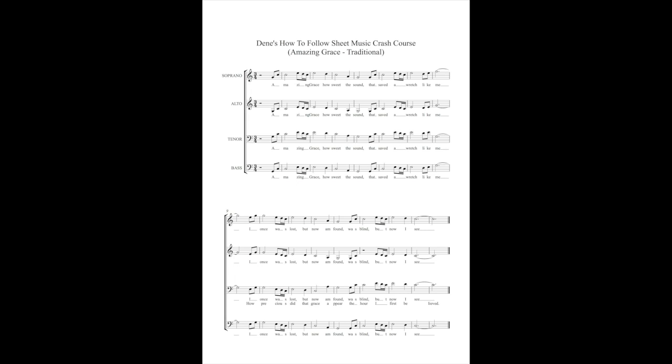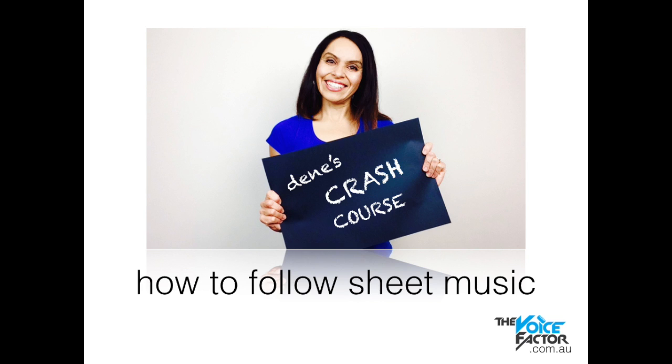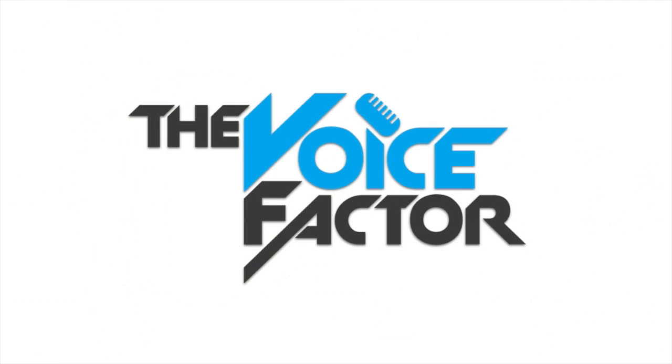Amazing grace, how sweet the sound, that saved a wretch like me. And that's how you navigate through a piece of music. This is a really basic version in my crash course — I will be offering more courses for those who want to carry on and learn some more. Hope you have a great day and I'll see you in the next video. Cheers.